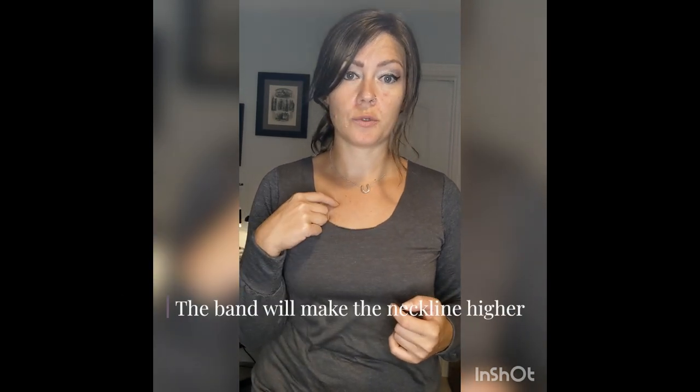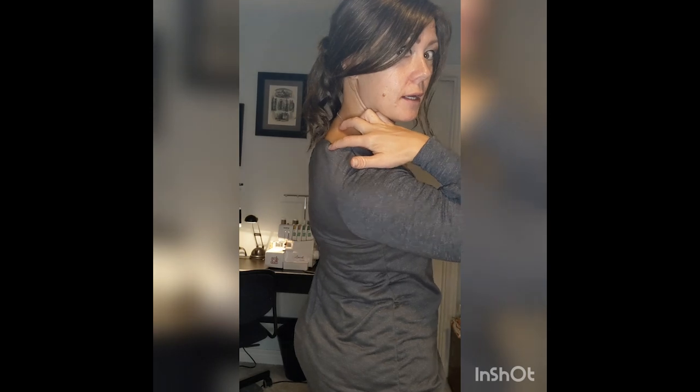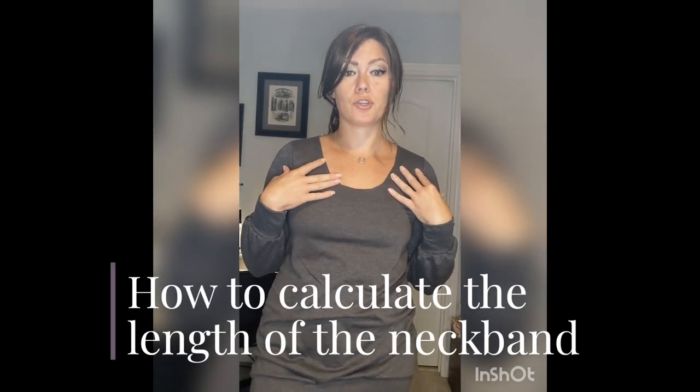I've sewn up my top and left the neckband raw. Trying it on, I like where it is — I know that when I add my band it's going to be a little bit higher depending on how thick I choose to make it, and that puts me right where I want to be. At the back you can see I've got a little bit of space, so once I add my band it'll sit up higher on my neck. Now we move on to the mathematical portion of calculating how long our neckband should be.